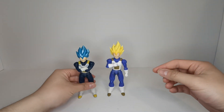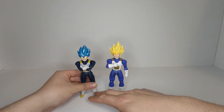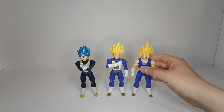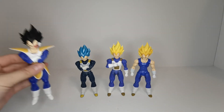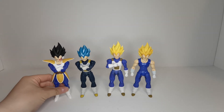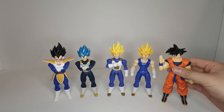There's Super Saiyan God Super Saiyan Vegeta. We also have Majin Vegeta, which looks very similar to this figure. And of course we also have the OG evil little Vegeta. And just for comparison's sake, we got his good buddy Goku right here.